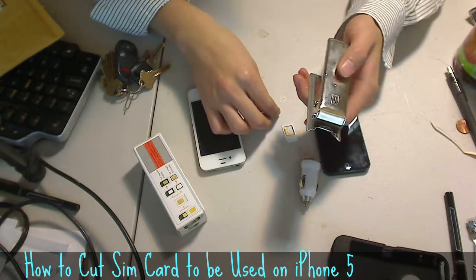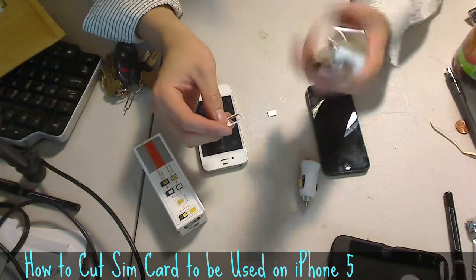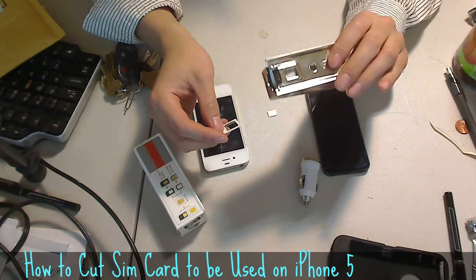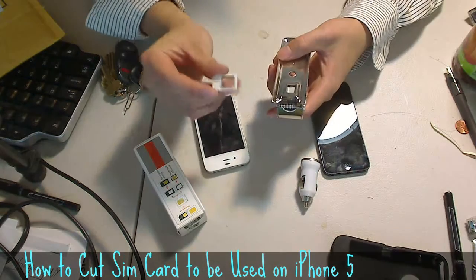Basically, you slide in your big bulky traditional SIM card and you cut it. It's kind of like a paper clip kind of mechanism — it just extrudes out the SIM card. It's designed for the big bulky traditional SIM card size.